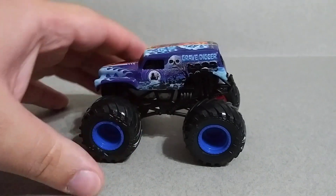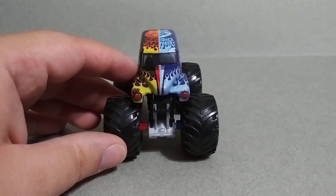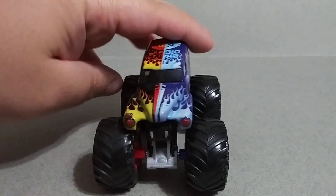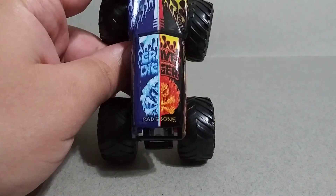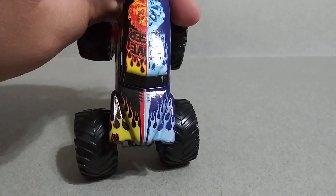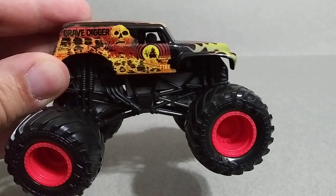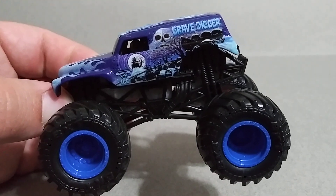This is so cool. This one is actually from a set of Monster Jam by Spin Master and it's a very hard set to find. It came out in Walmart but I never found it, and on eBay the whole entire set goes for like $50 to $60. I was not going to pay that because I literally just wanted the Grave Digger, but I found some guy on eBay selling just the Grave Digger for $10, so I got it. Look at that — you got Grim, half-ice half-fire, bad to the bone. This side we got fire with red rims, and this side we have ice with blue rims.